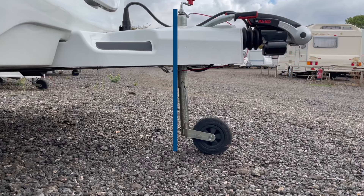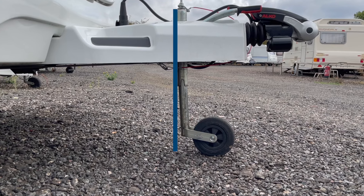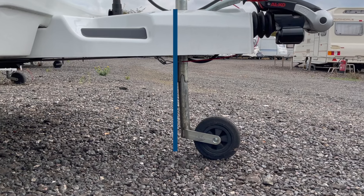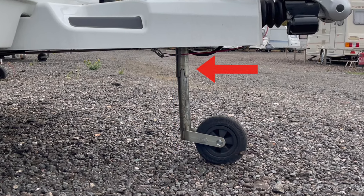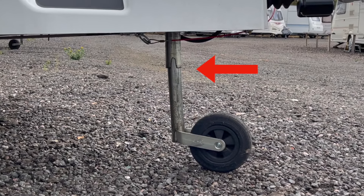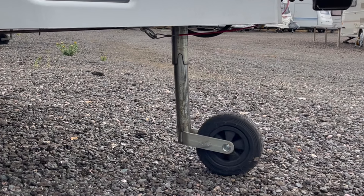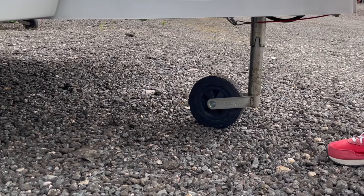Number two: the jockey wheel extended too high. This is more of a problem on grass, as the wheel digs in and the leg starts to bend. You can already see stress at the bottom of the upper part of the jockey wheel — it's starting to bend. With any resistance on grass, that's just going to tear the bottom half of the jockey wheel straight off.